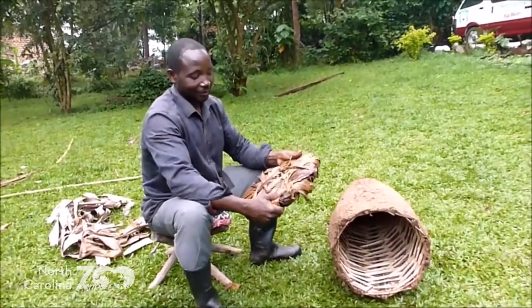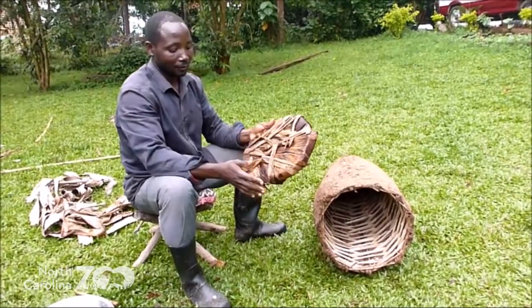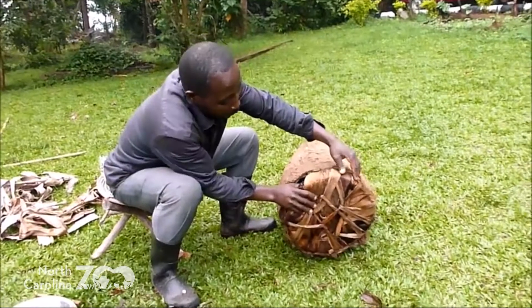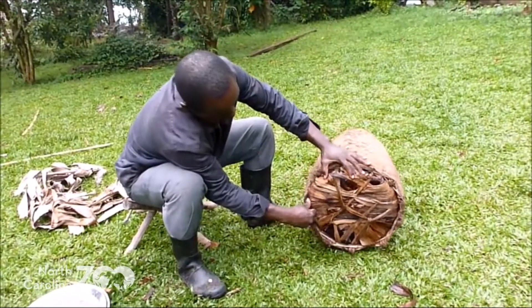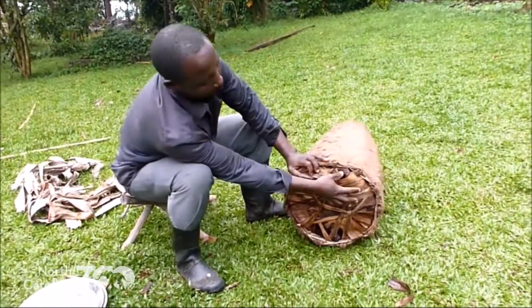We are on the final part of our traditional beehive and now we have to insert the bottom cover. Once that is done, once we insert the bottom cover, then our traditional beehive is now ready to be set.